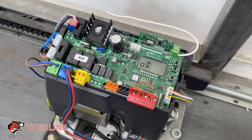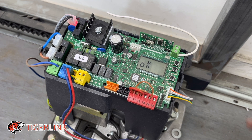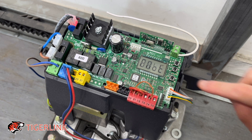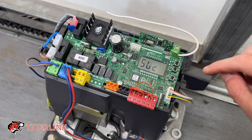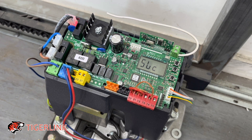Once the auto set is done and successful, you'll see the word OK on the screen. Then press the third button three times. You'll see SLC, which stands for sliding gate close. And if your gate is open, you're going to see SLO.